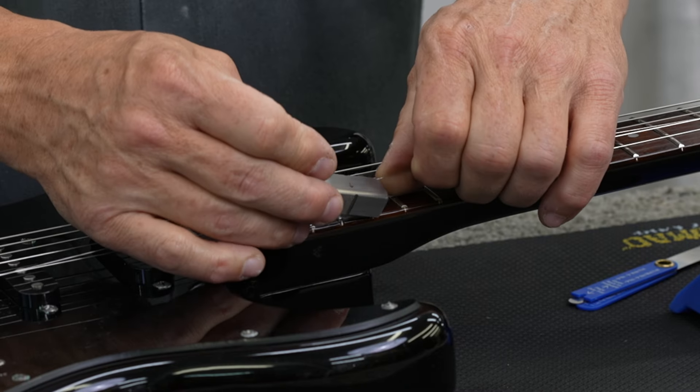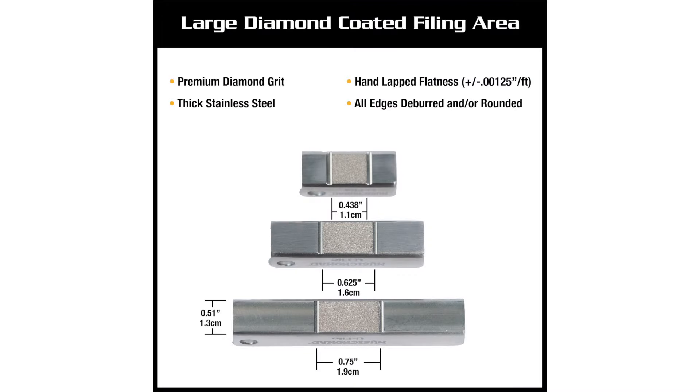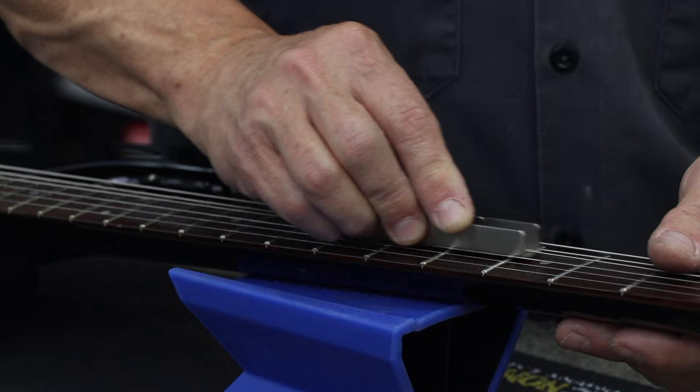Our unique U-shaped channel design slides under the string for optimal file placement and uses a wide diamond coated file to quickly and efficiently lower and level the fret height to match adjacent frets.